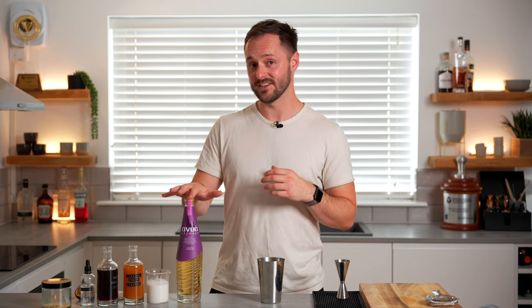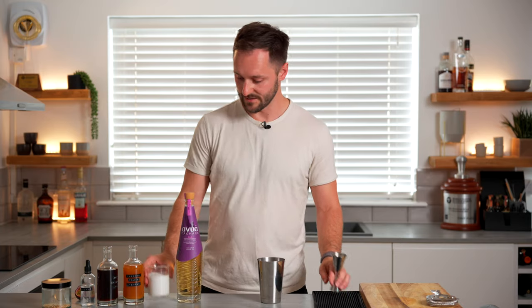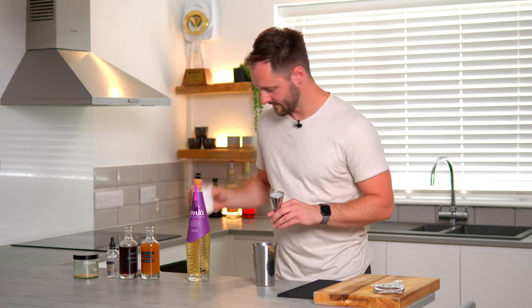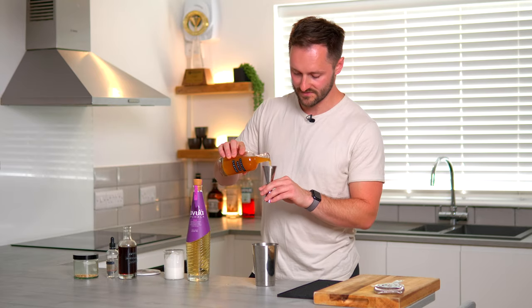I like to use a cachaça that's been aged in this drink because it really nicely ties in with the coffee we're going to add later. The first fruit element of the drink is 50ml of coconut milk, which will also give us that really nice creamy texture. Then to this we're going to add 25ml of our homemade passion fruit liqueur.